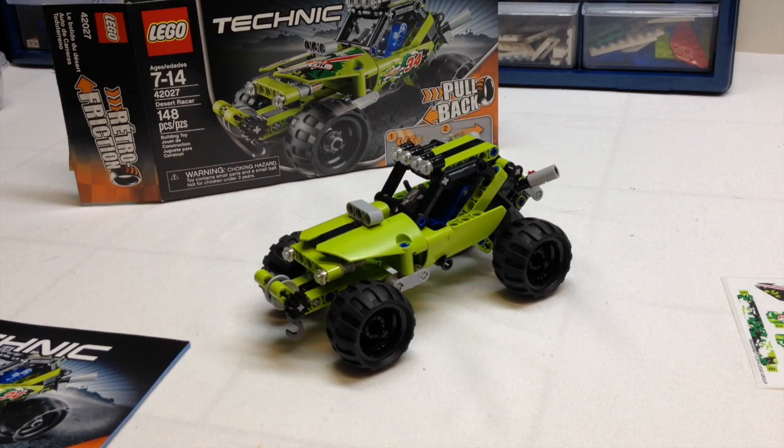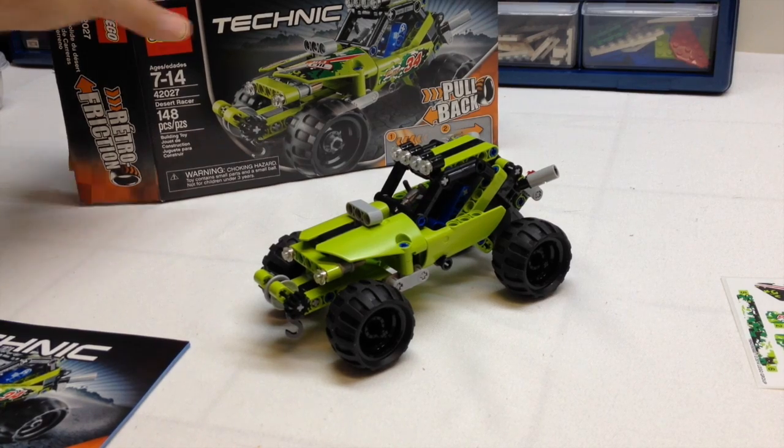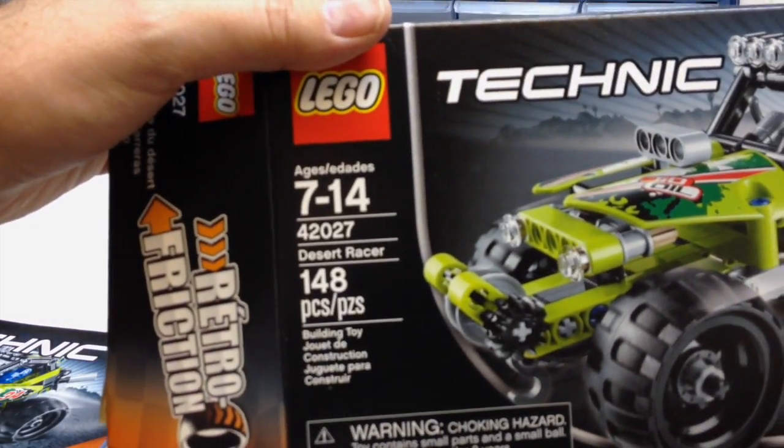Today we're going to look at set 42027, which is the Desert Racer. This is another one of those small pullback racer cars. Quick look at the box — it has 148 pieces, and I picked it up at Toys R Us for about $20.